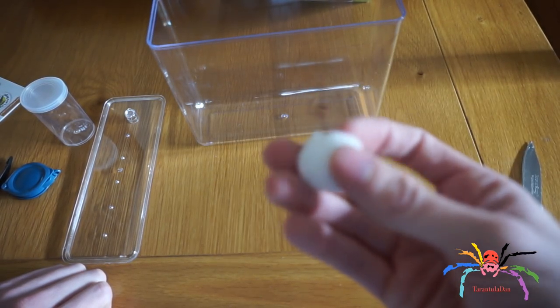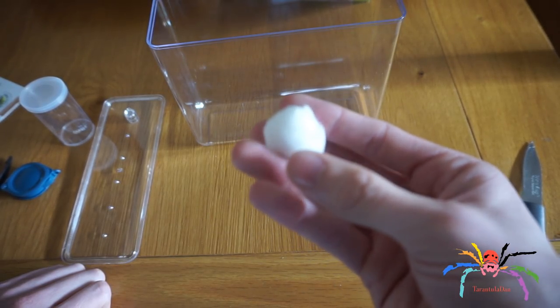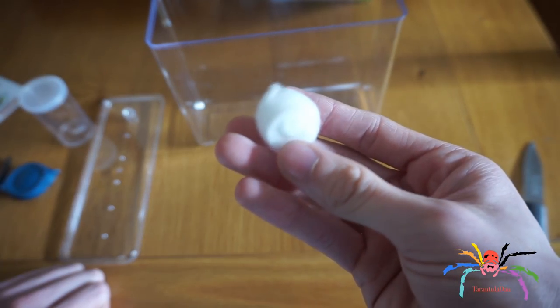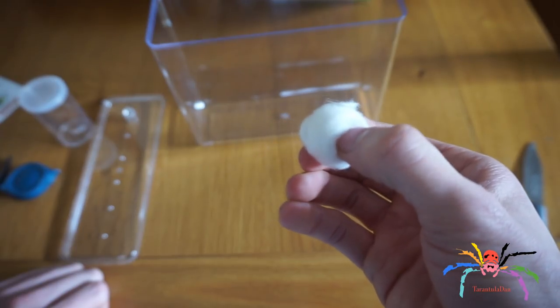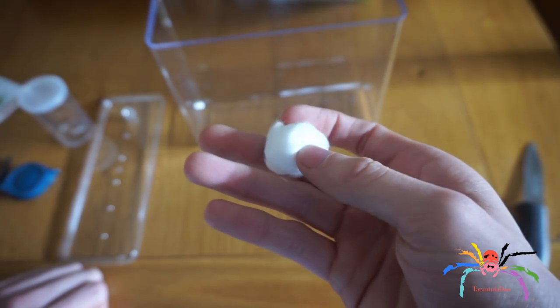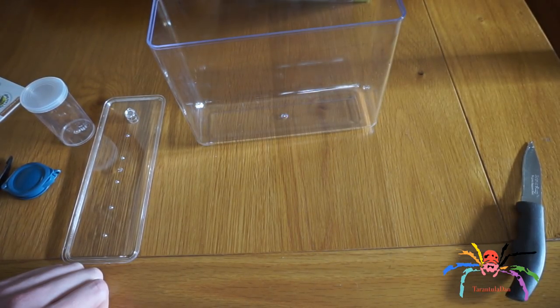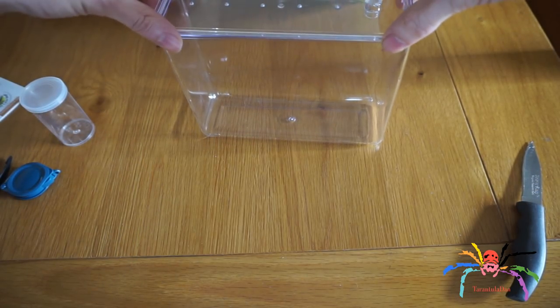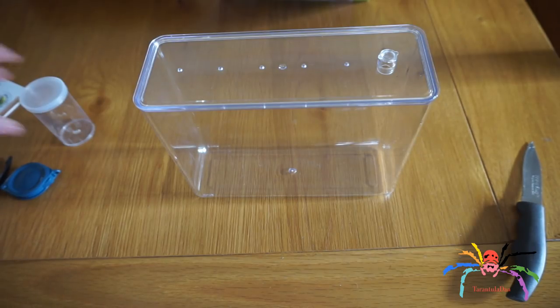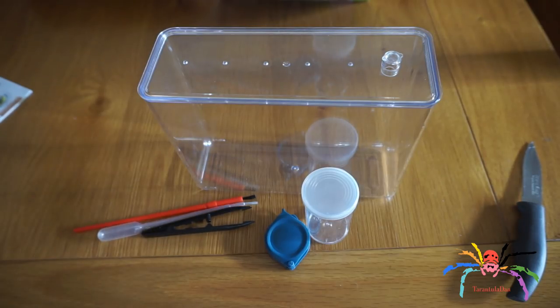And then we have a ball of cotton wool. I shall not be using this — they supply it to help with hydration, but I do not use cotton wool as it actually harbours mould, and mould is really not good to have in tanks. So I shall just be getting rid of that and not using it. That's a look at what is inside the tub. These other things will all be coming out with me and we're going to go see what we can find.